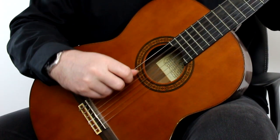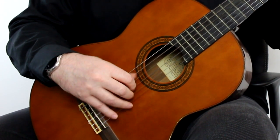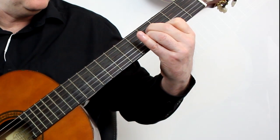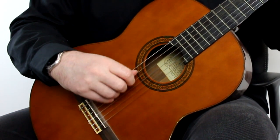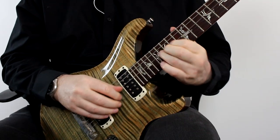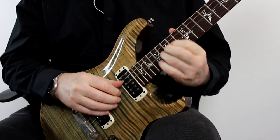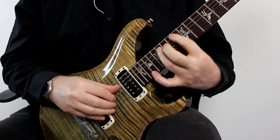So let's start with the classical guitar. Okay, so let's switch the distortion on and see what it sounds like like that. Okay, so hopefully that gives you some idea about the versatility of the technique.